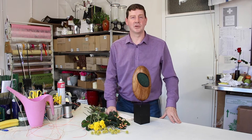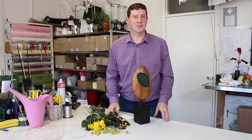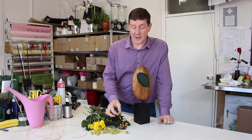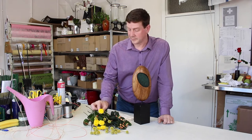Hello and welcome to Flour Juice. My name is John MacDonald and today I'm going to show you how to make a kind of sculptural arrangement. We've got some hypericum berries, some craspedia, and I've got these little button croissants as well.